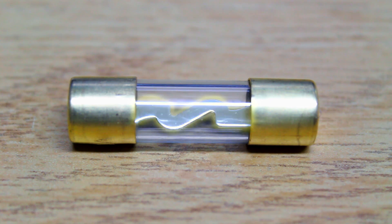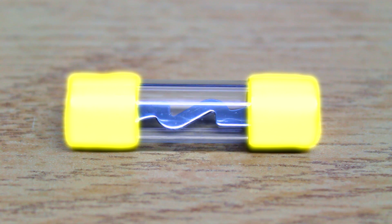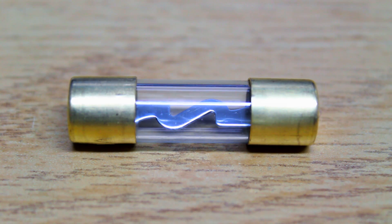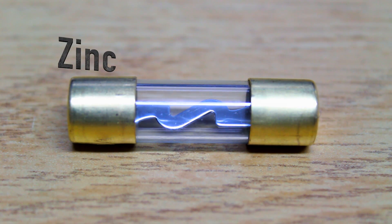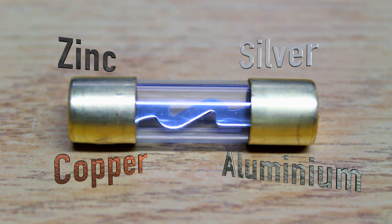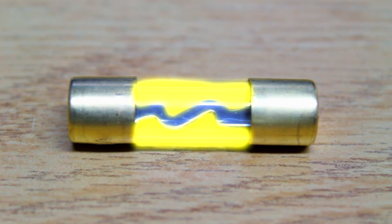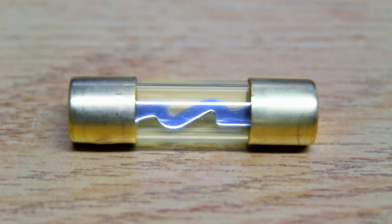Inside of the Fuse, we see a metal strip mounted between two electric terminals. This metal can be made out of zinc, copper, silver, or aluminium. The type of application depends on the type of metal, as each one has its own melting point. All of this is housed within a non-combustible chamber, so that if the fuse receives too much current, the metal breaks the connection within, in turn breaking the circuit.